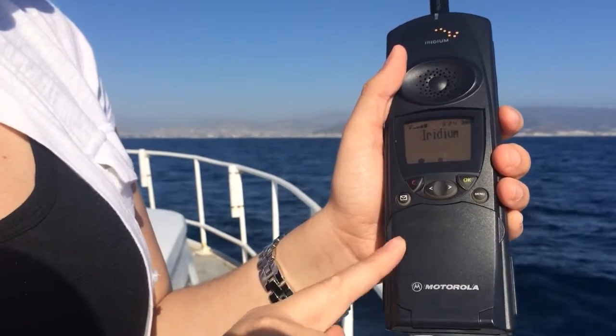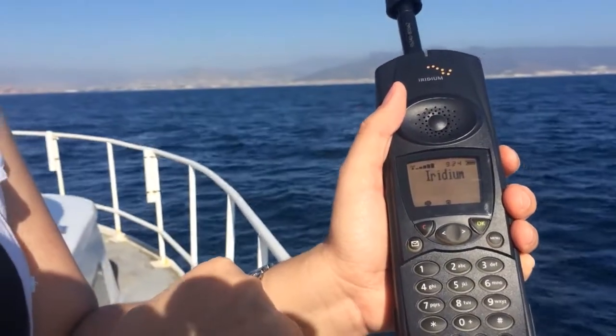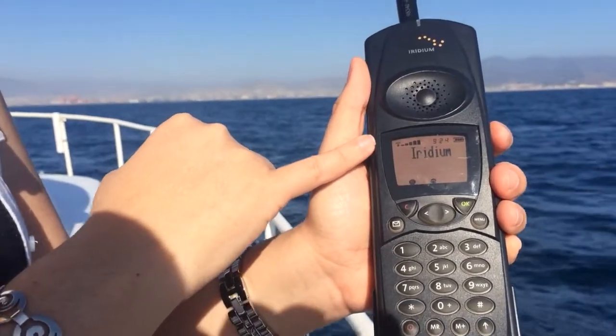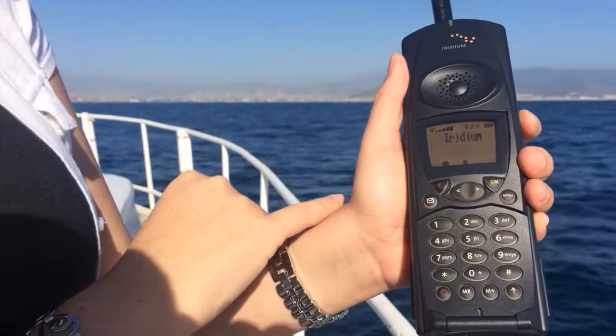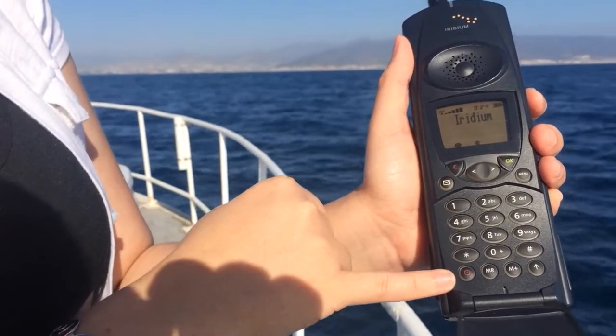We already got the phone turned on — we've got four or five bars of signal, as you can see right there. The power button is that red button on the very bottom left.